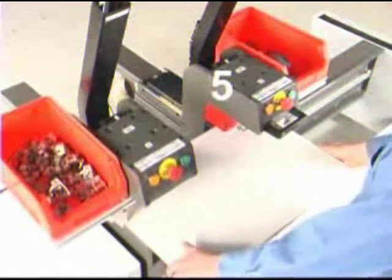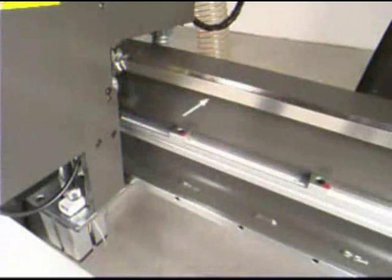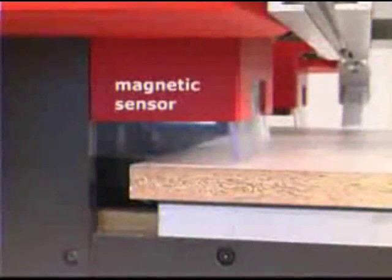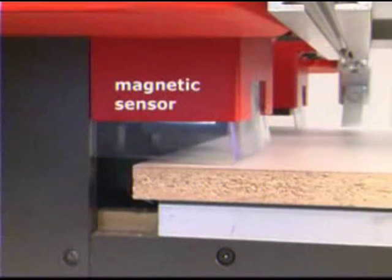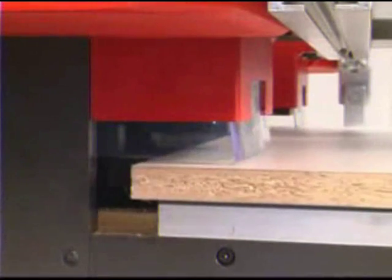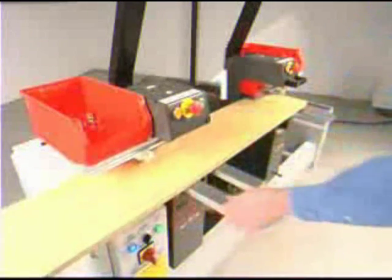Two hinges can be inserted in five seconds or less. The right head movement is on linear bearings and the drill head securely locks by pneumatic brake. A magnetic safety and proximity switch protect the machine and tooling from inadvertent damage. Drill and insert three hinge doors in 15 seconds.